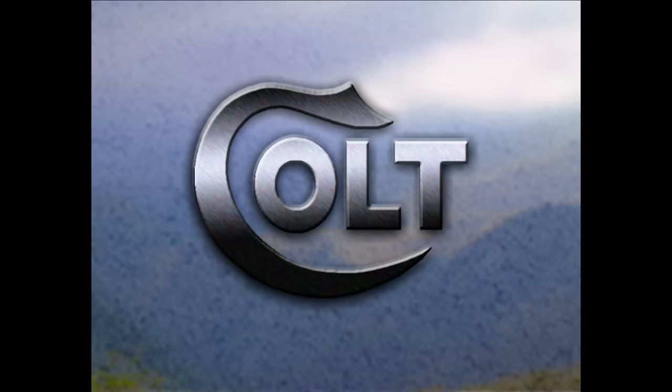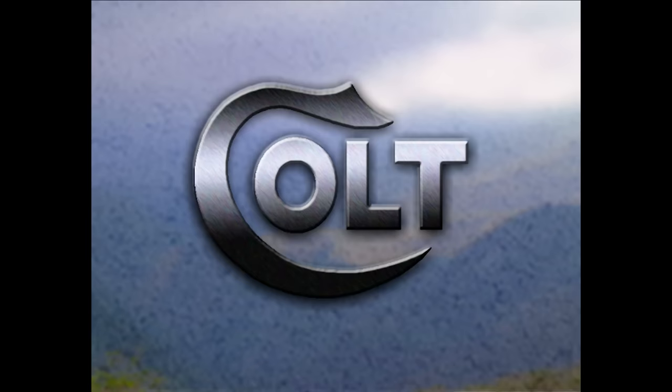American Shooter is brought to you by Colt and the new Colt XS series. If it isn't a Colt, it's just a copy.